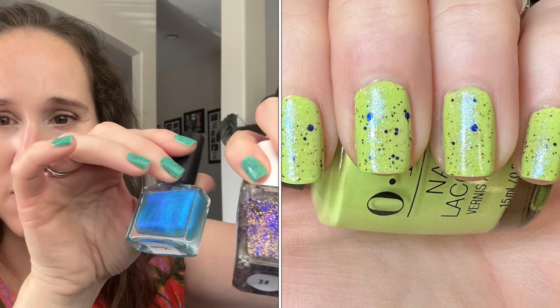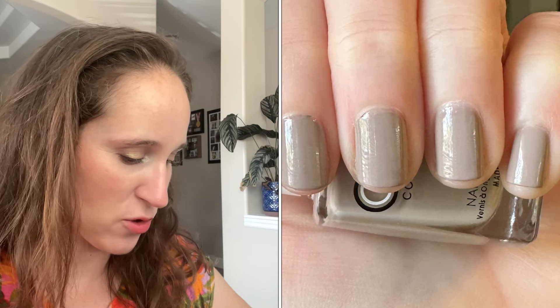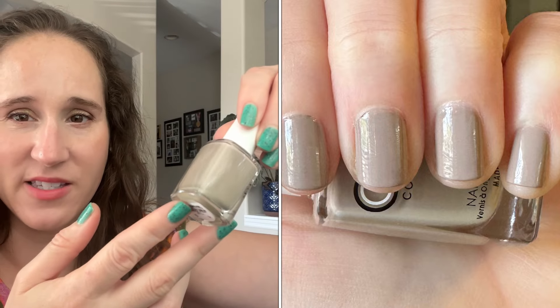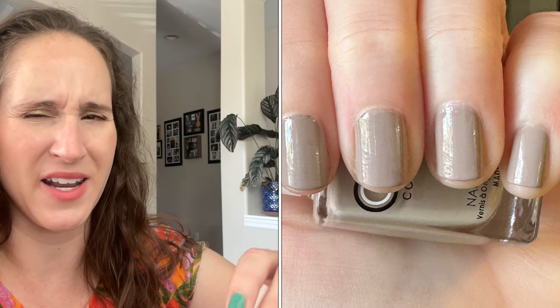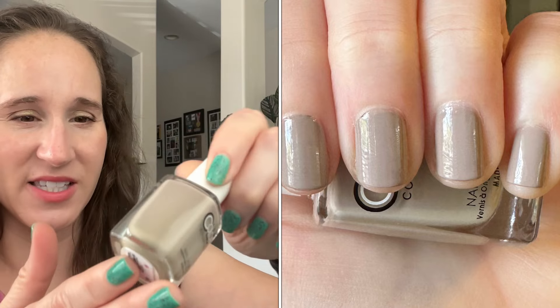Then I decided to wear something neutral, so I wore Color Club's Hashtag Sponsored. I really like this - really nice formula. My swatch picture isn't the best, my swatch looks like my nails are very ridged, but in real life I really liked this and it was really pretty.